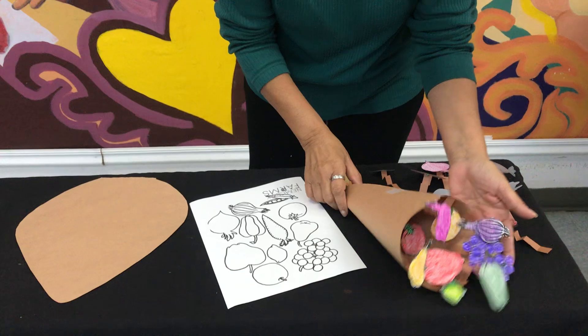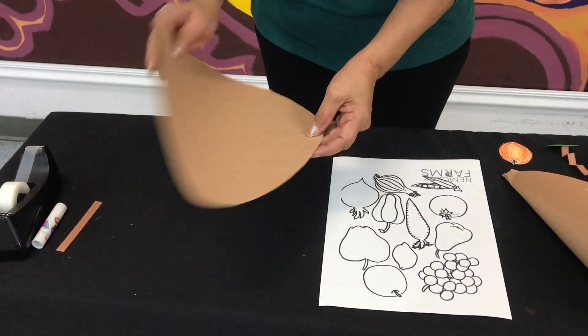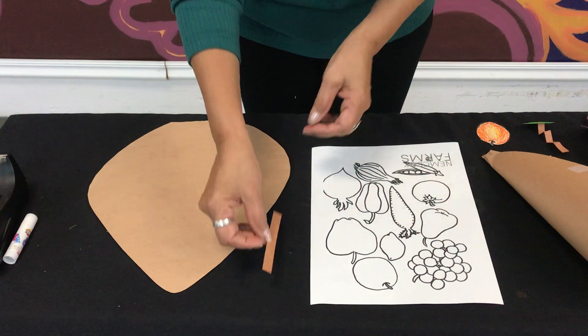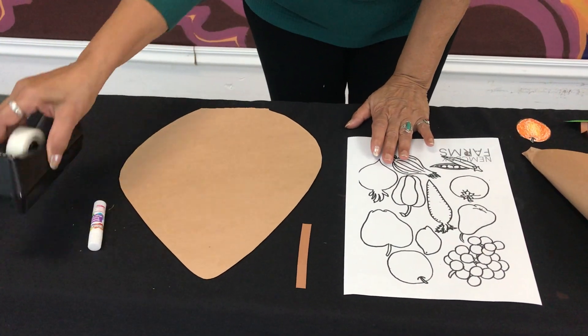In your package you received a template with a bunch of fruits. You also received construction paper — brown and some small pieces of construction paper. You're going to need a glue stick and some tape.